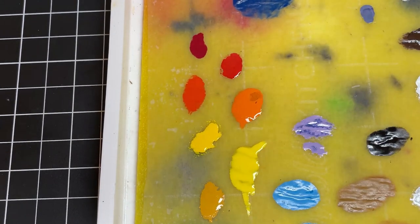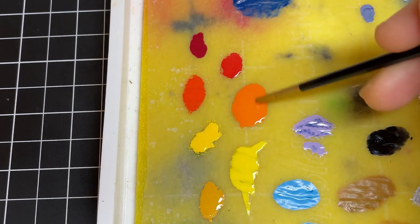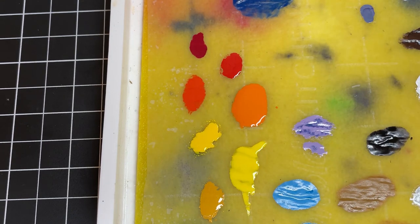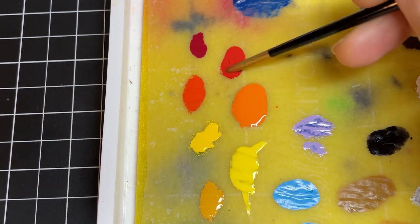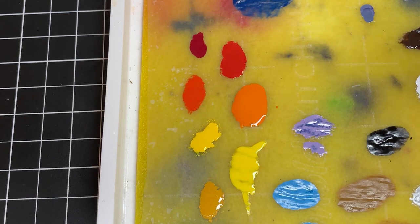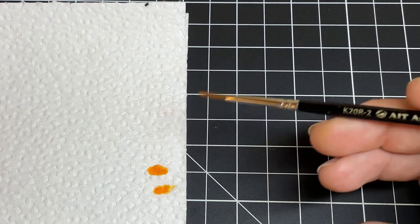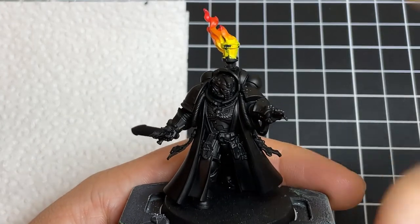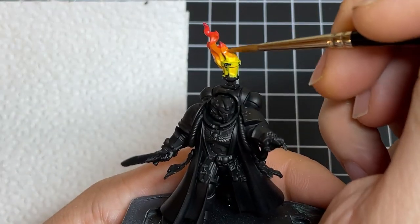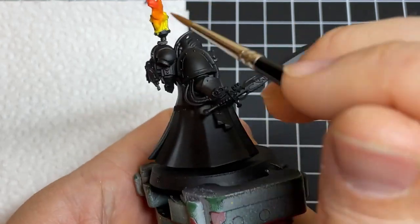Now that all our colors are blocked in, we're going to blend them together using glazing. If you're unfamiliar with the process, it's essentially done by watering down the paint even more than normal and painting with many thin coats. Go ahead and add water to your paints, taking them to a 4 parts water to 1 part paint ratio. Get your orange, wick off the excess moisture onto a paper towel, and start glazing it downwards, overlapping halfway onto the yellow. You'll notice the orange barely tints the yellow, and that's fine — this is done over many layers.